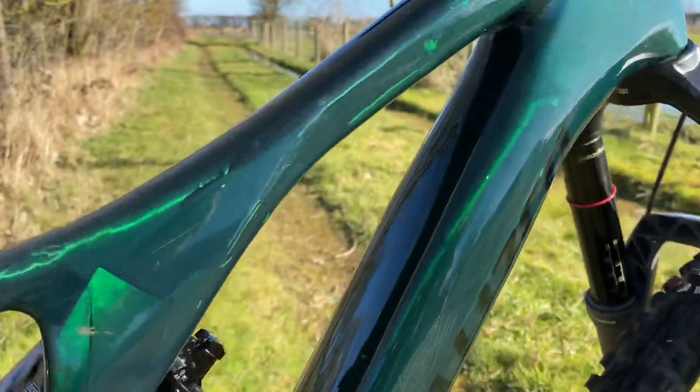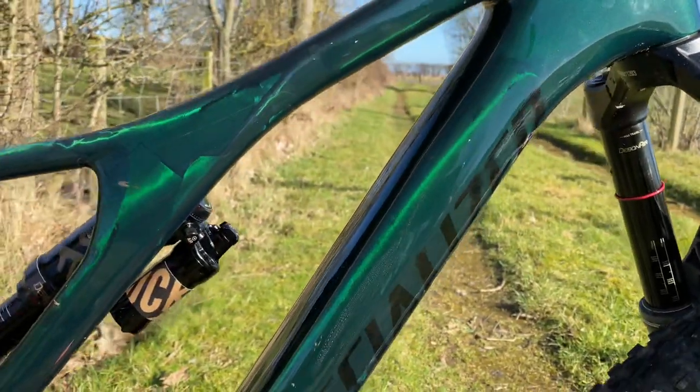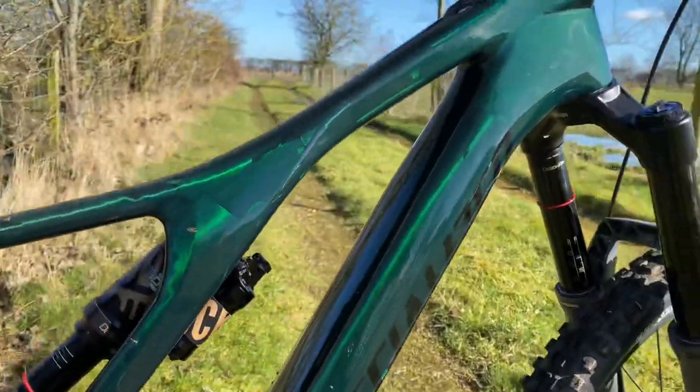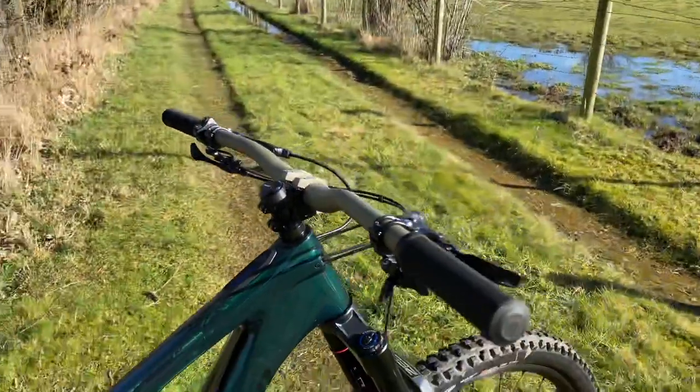I don't know if anybody was a fan of TVR when they had their three-tone paint on the Cerbera when it came out, but that's what I get from this. The colour was probably flat and I'm probably talking bullshit, but never mind. So yeah, we've got gold rental bars, of course.